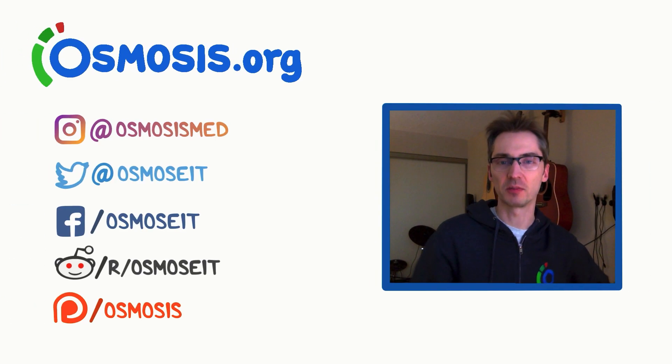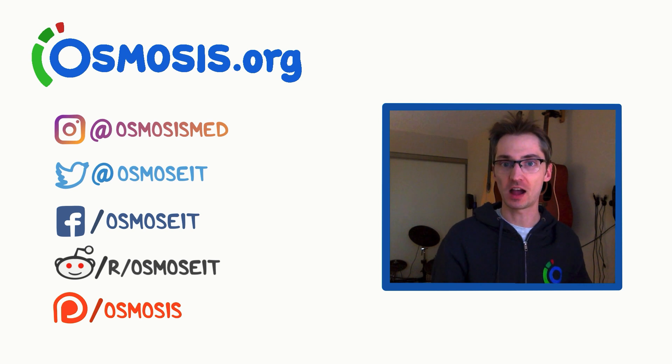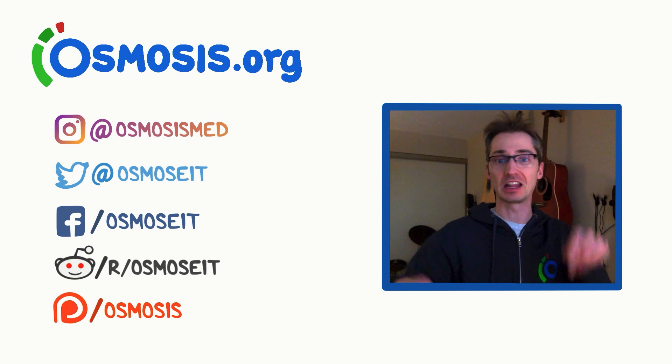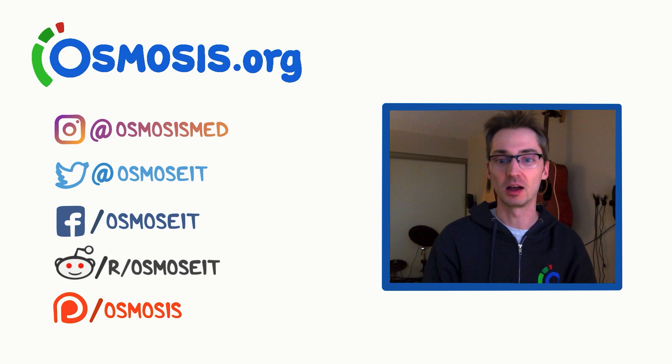This is Kyle from Osmosis. We are trialing about four or five new procedural videos over the next few days — clinical skills that you might need to know while in the hospital setting or during clinical rotations in school. We're looking for feedback. Please leave a comment below to let us know if you liked it, if you didn't, and what we can do to make these videos better. Thanks, and keep an eye out for our next few videos.